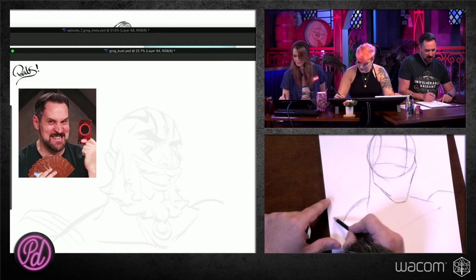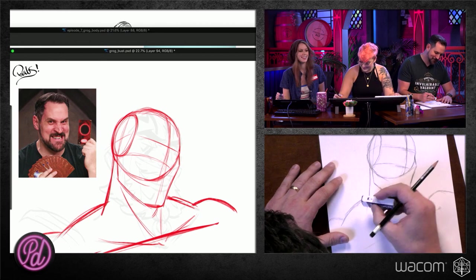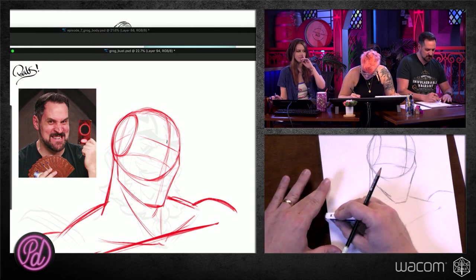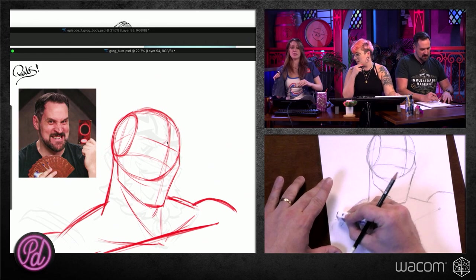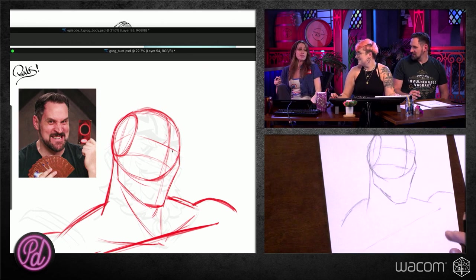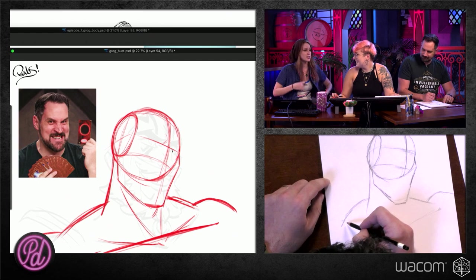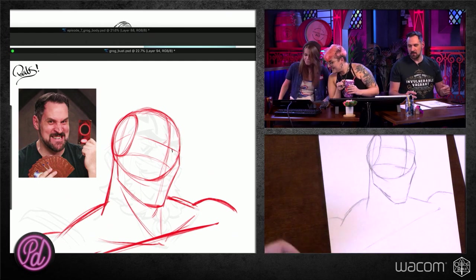The deltoid is the top of the shoulder muscle. Lateral raises — you can actually work out during the show. We were always saying we learn so much about the body on this show. Did you just projectile sneeze your phone across the room? It's okay. Grog will do that too. It's looking good.